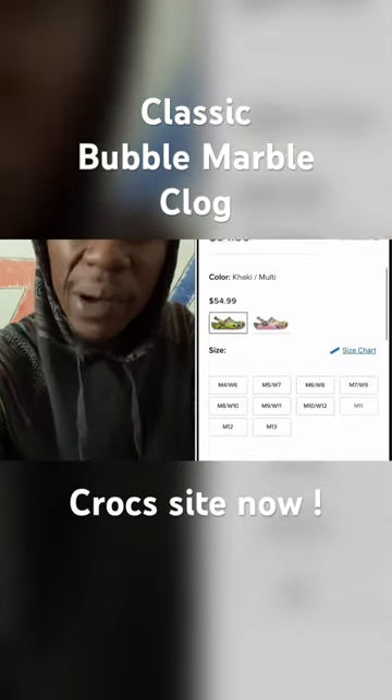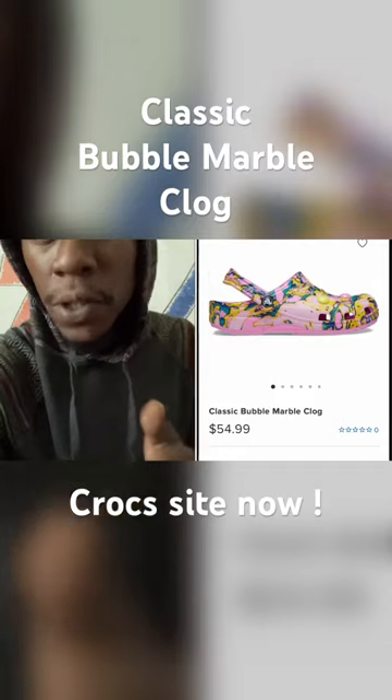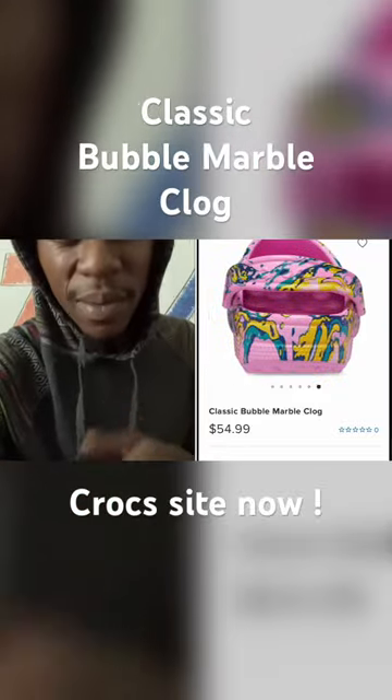I'm pretty sure all my Jibbitz lovers gonna put that spin on these joints right here. These are on the Croc site as well — hit the link in the description. Do not pay retail price, hit your boy up if you want these.